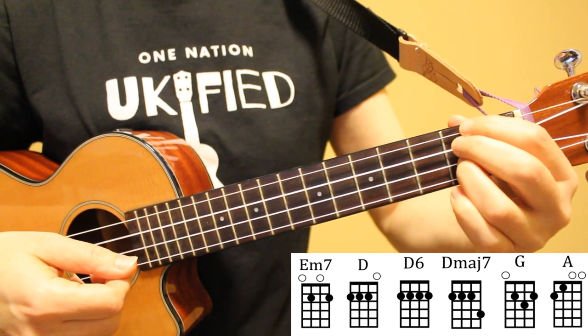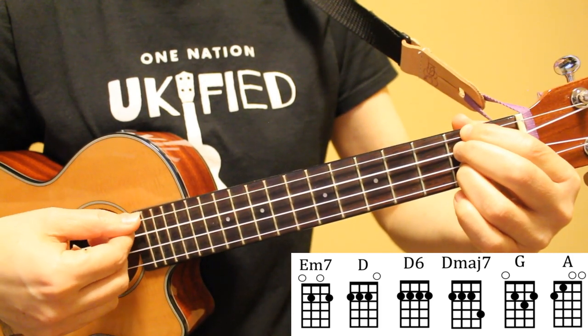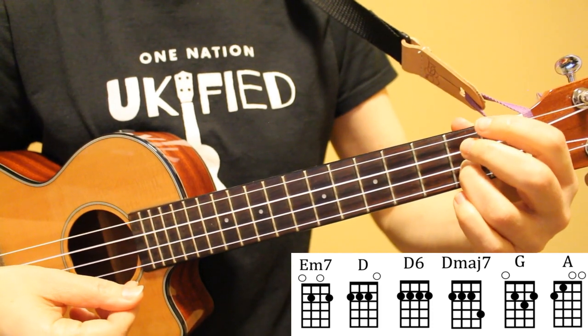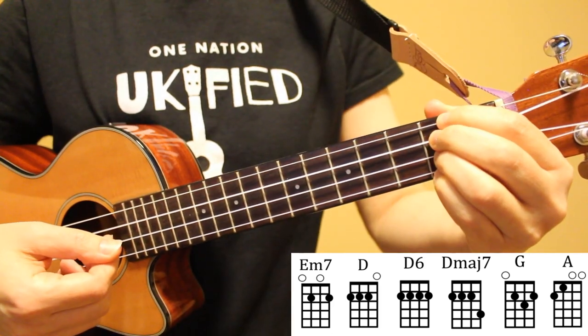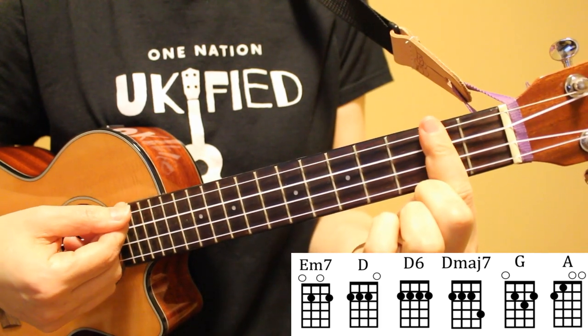Our next chord is D, played across the second fret of strings 2, 3, and 4 — using my index, middle, and ring fingers. Next, we have D6, a bar chord that goes across all four strings on the second fret.